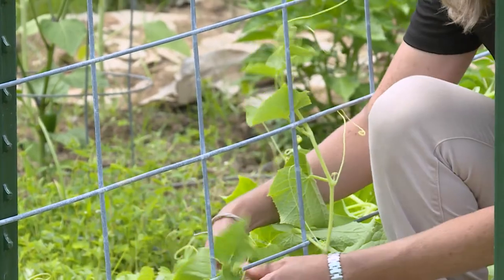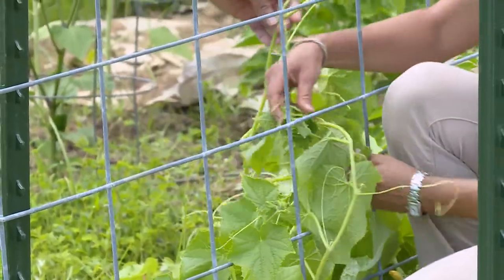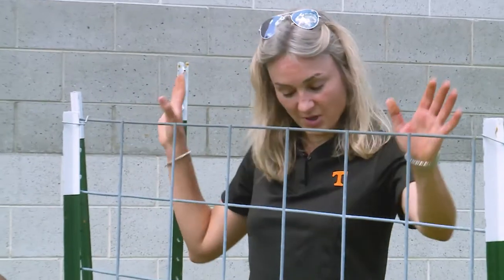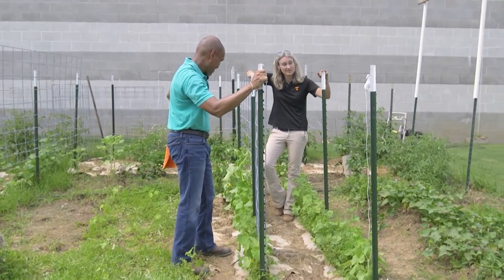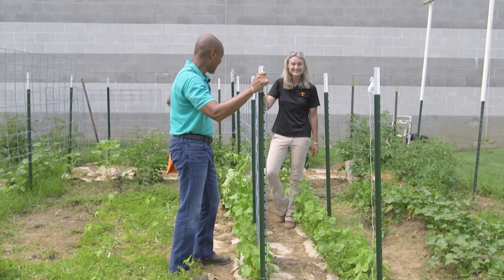I would definitely not worry about removing any tendrils on a plant growing on this system. It won't be very long before these cucumbers will be up and just a whole wall here. City farmer, country farmer — it doesn't matter. It works for both. We appreciate that demonstration — pretty good.